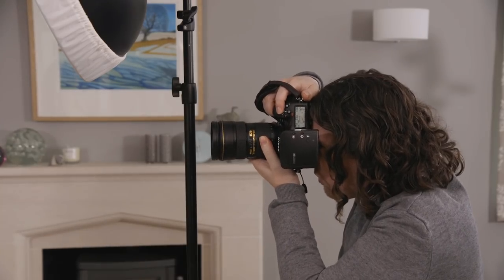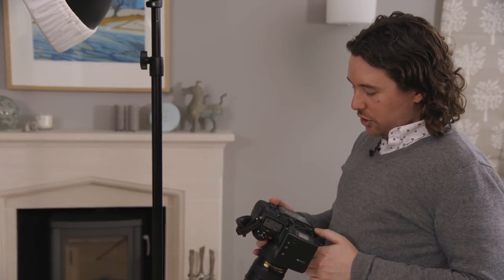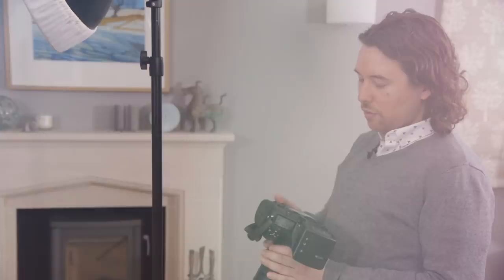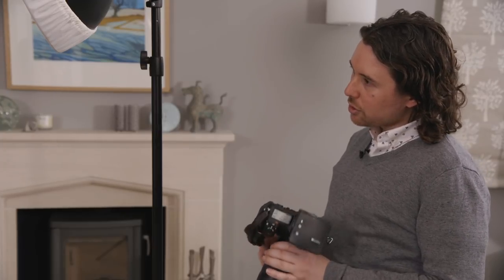What I'm looking for is catch lights in the eyes — I want as much light in those eyes as possible. Taking a few shots, this is a perfectly usable image that people would be happy with. But for me there is not enough detail in the shadows. I want to see just a little bit more light in some of those shadows, so I'm going to add a fill light via a small softbox on the floor to soften up those shadows.